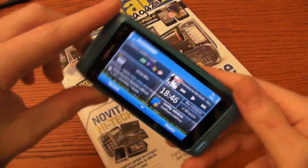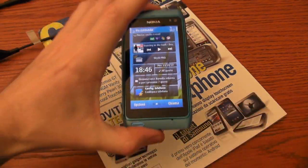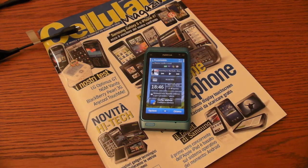That's all for the Nokia N8. Thank you for watching.